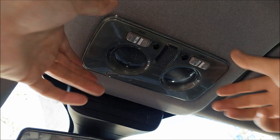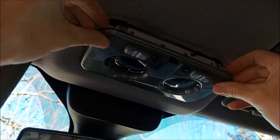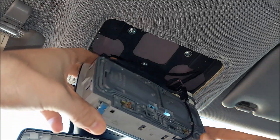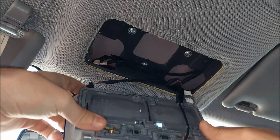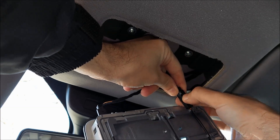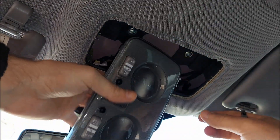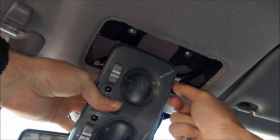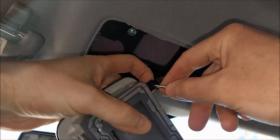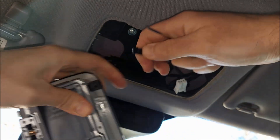Next we got the dome light. For this you can use a trim removal tool or you can just pop it off using your fingers. You can see there are two metal clips at the front and we got three connectors to remove. I'm gonna start with the black one — there's a clip on the side, just press it in and pull the connector off. For the white one, there's a plastic clip right on the bottom, just press it in and pull the connector. The smallest one is actually the trickiest, so I'm gonna use my small flathead screwdriver to push the small plastic pin in and remove it.